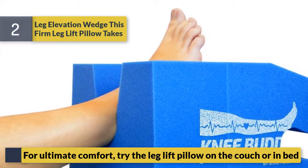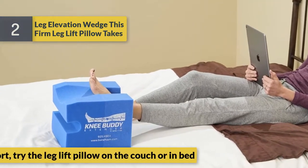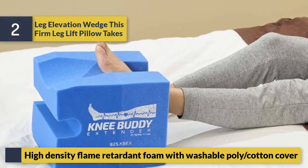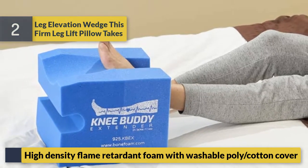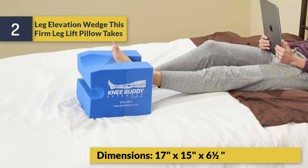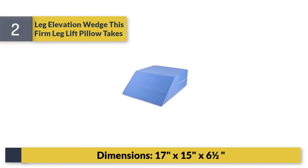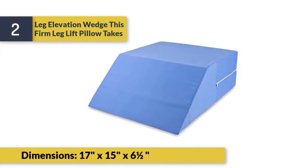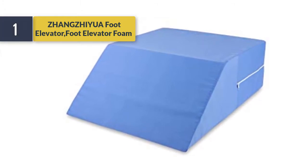For ultimate comfort, try the leg lift pillow on the couch or in bed. Features high-density flame retardant foam with a washable poly cotton cover. Dimensions: 17 x 15 x 6.5 inches.